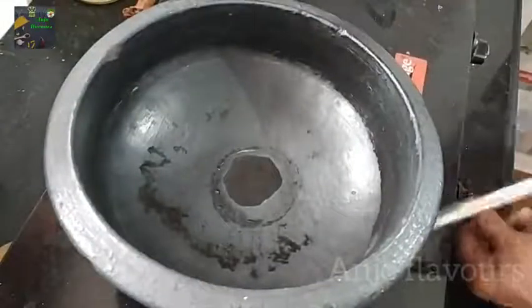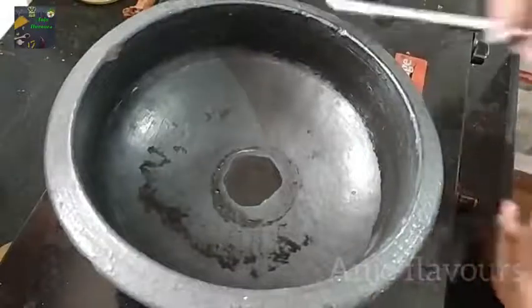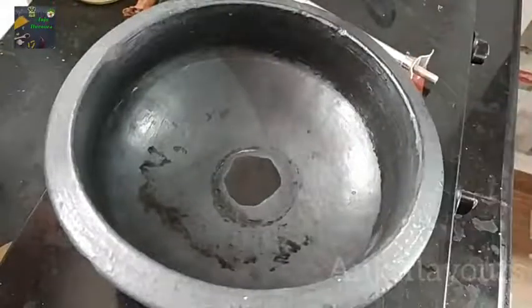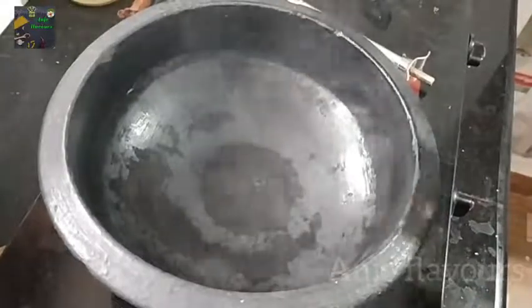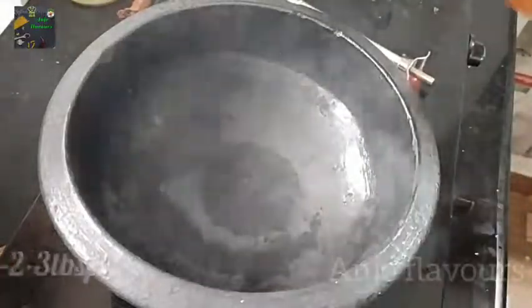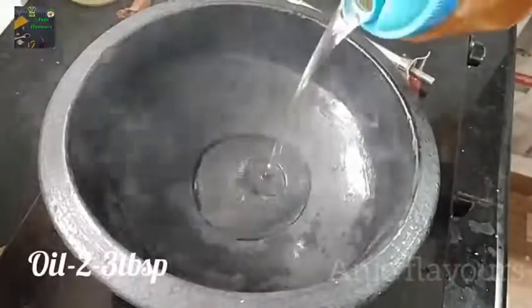Now I'll use the oven to cook. We will put the flour on the side of the pan. I will put the flour on 2-3 tbsp in the pan.